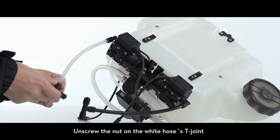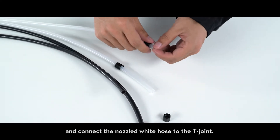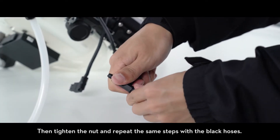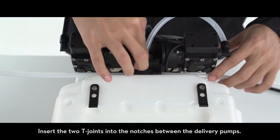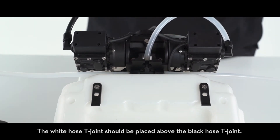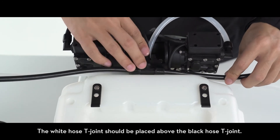Unscrew the nut on the white hose's T-joint and connect the nozzled white hose to the T-joint. Then tighten the nut and repeat the same steps with the black hoses. Insert the two T-joints into the notches between the delivery pumps. The white hose T-joint should be placed above the black hose T-joint.